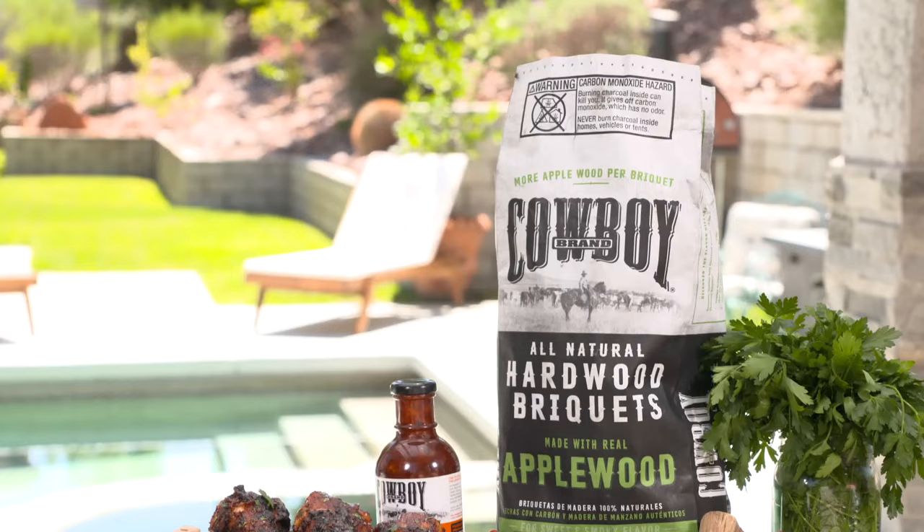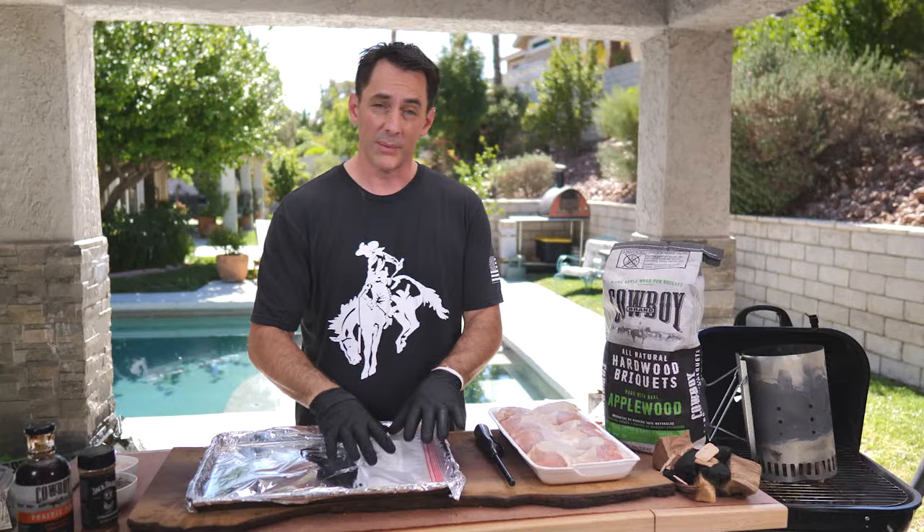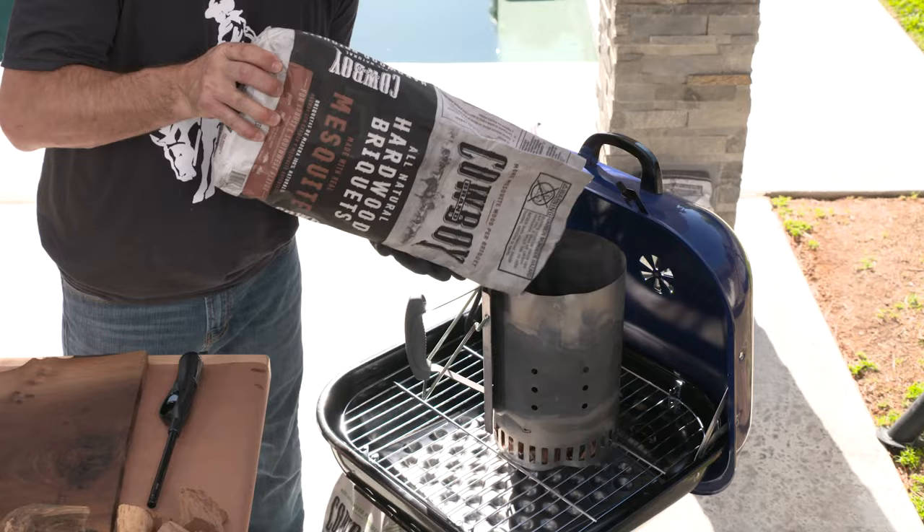Let's dive into some chicken. Today we're just going to do some classic drumsticks. We're going to season them with a little bit of Jack Daniels rub, hit them with a little salt and pepper, and throw them right on the grill.